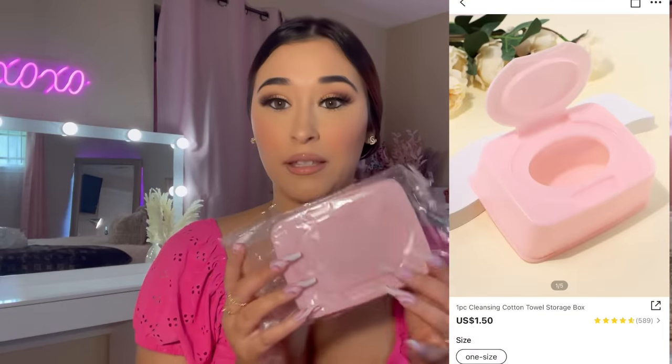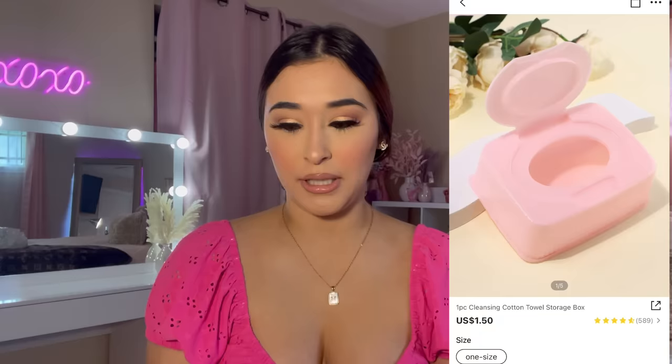I'm pulling out random stuff. I got this — I didn't even know they sold this — it's like a tissue box thing but you put your makeup wipes in here. You can put whatever you want in it, but I was thinking of putting my makeup wipes in here. Sorry, I almost fell! It's pink, it's cute, it's not big at all — it's really small. Just imagine taking your makeup wipes out of this cute pink thing.